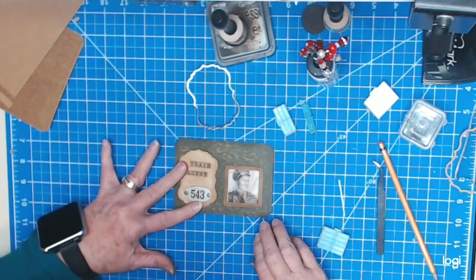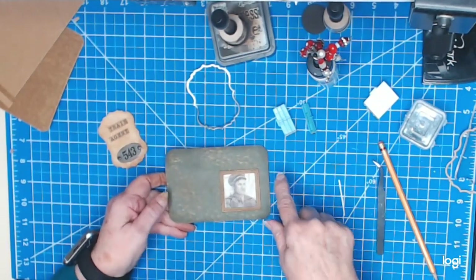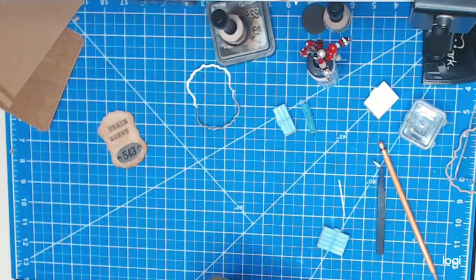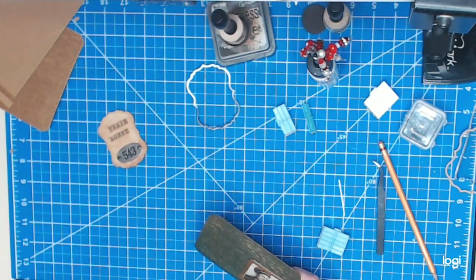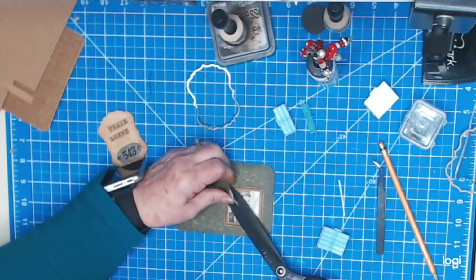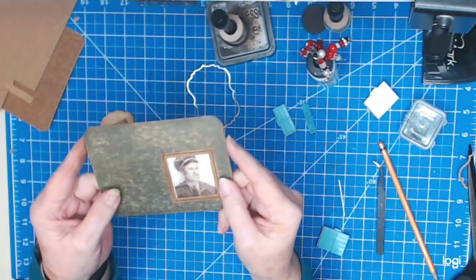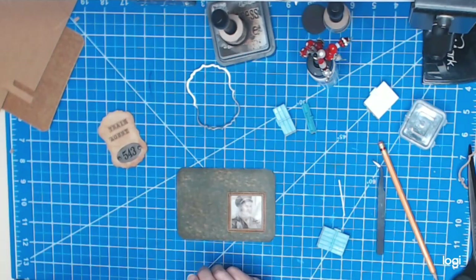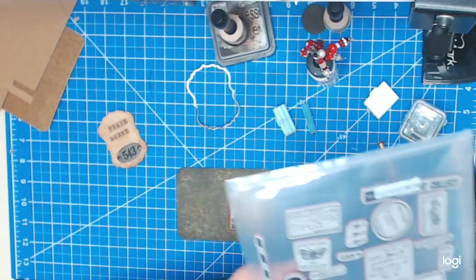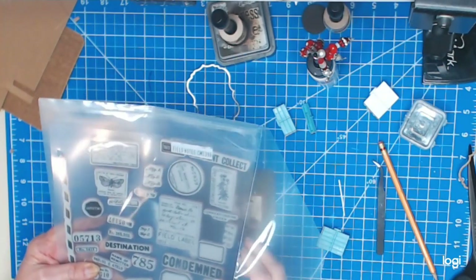I've got that stitched. Let me just cut these threads down a little bit. We've got that stitched on. Now I want to stamp, so let me grab a few stamps. I think I will use Tim Holtz Field Notes CMS 396 and grab a few different ones on here.